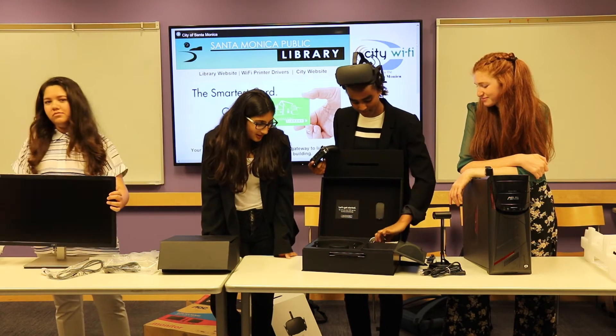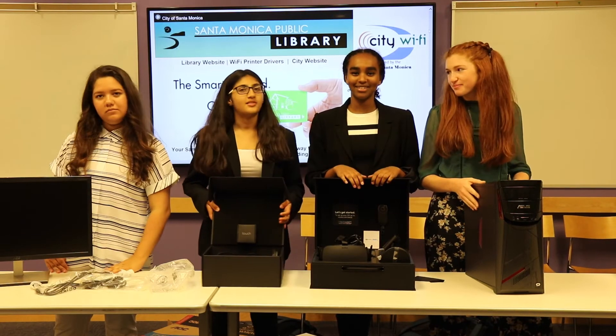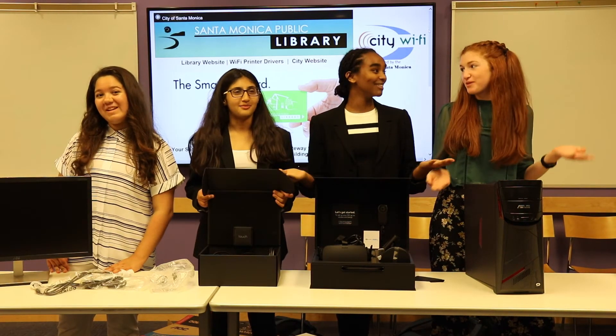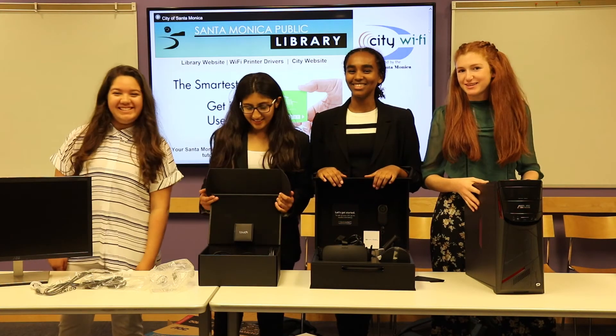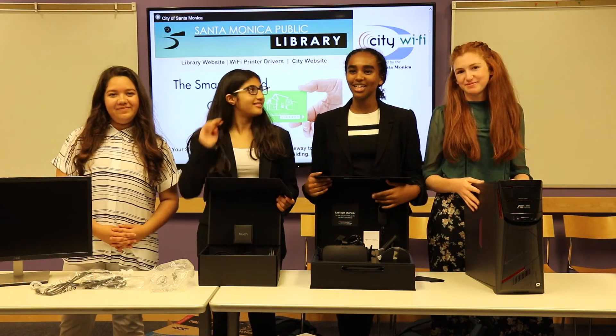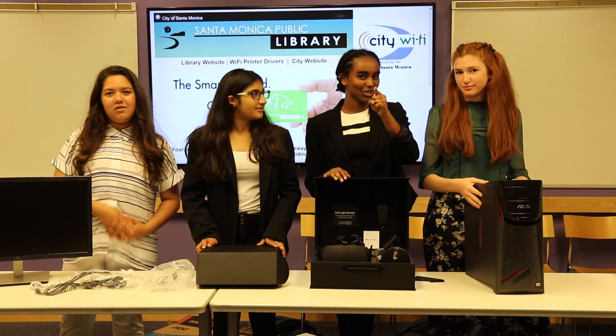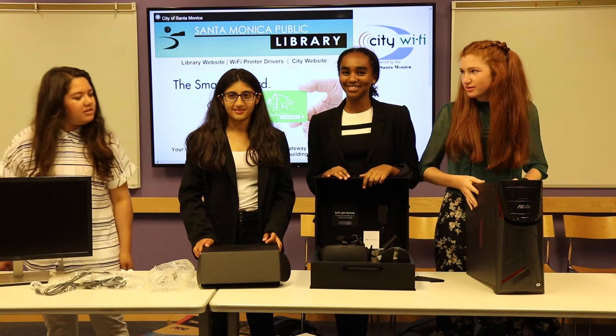I'm Rachel. I'm Emnet. I'm Sabal. And I'm Isabella. And we are all part of the Santa Monica Youth Tech Program. We'd just like to thank you for watching, and it is going to come to a library near you — so come on and come read and experience VR.